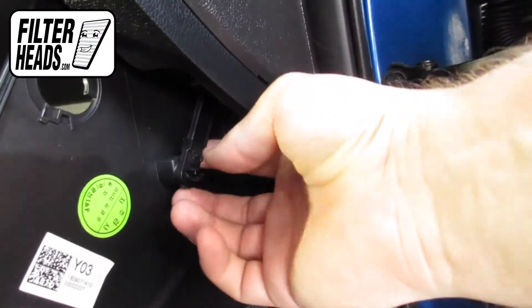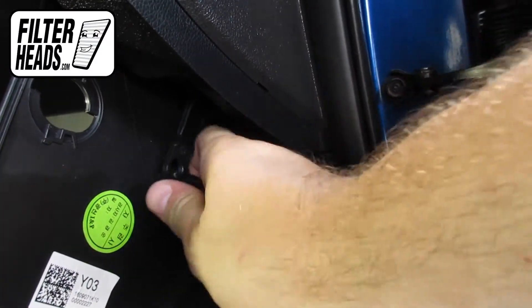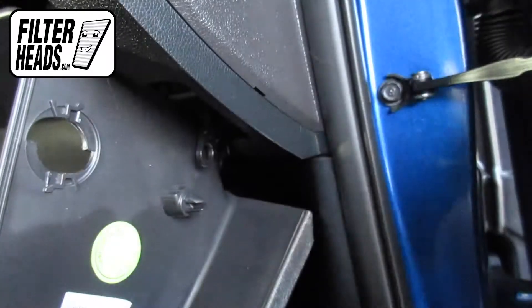Unhook the dampener arm, then unclip and remove the filter housing door.